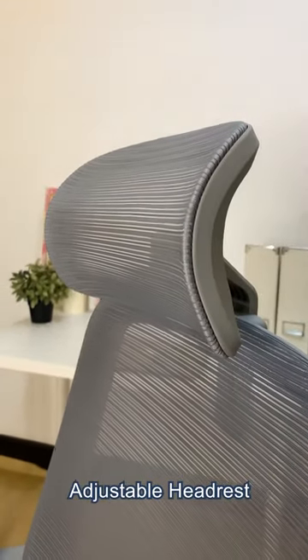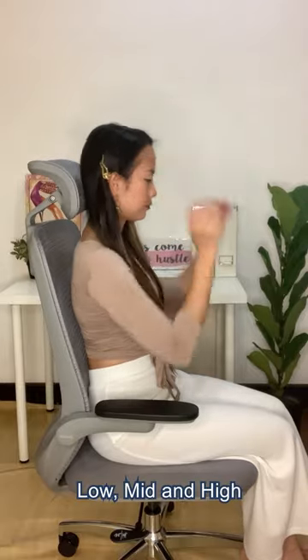Moving up, we have the adjustable headrest. It has three levels: low, mid and high.